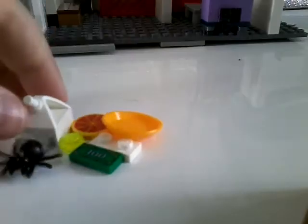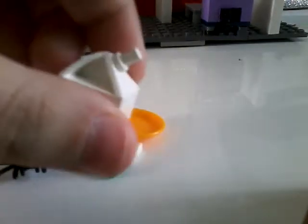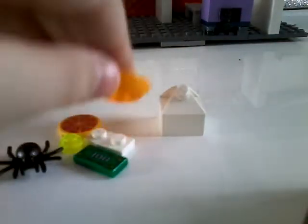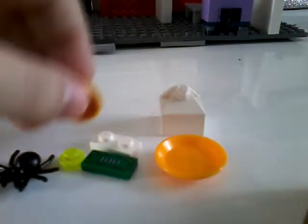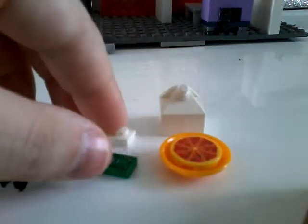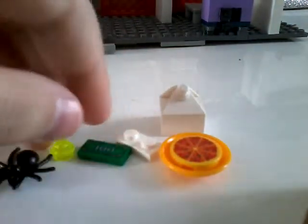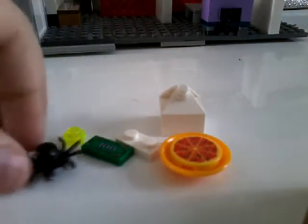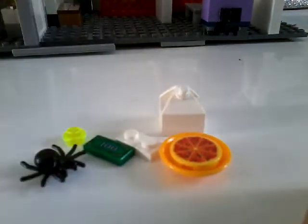Now let's go into the accessories. We have a milk carton — I have this piece and I'm not really sure what it's meant to be, but it looks like a milk carton so I'm using it as one — a plate, pizza, a diaper, money, spider goop, dead spider goop, and also a spider.